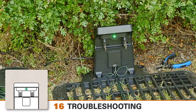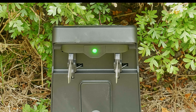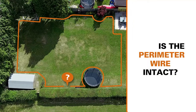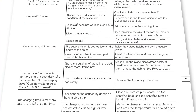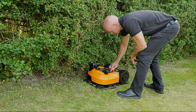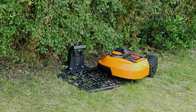If everything has been connected correctly, the LED should light up solid green. If the LED is red, something is not right. Check the mains power — is it on? Check the perimeter wire — is it broken? Check the wire ends — are they clamped properly? If necessary, use the manual troubleshooting section to see where the problem might be. Your Landroid is ready to go out on its first mow. Press the start button and put your feet up.